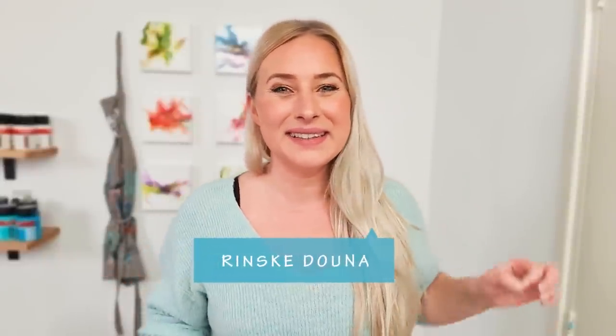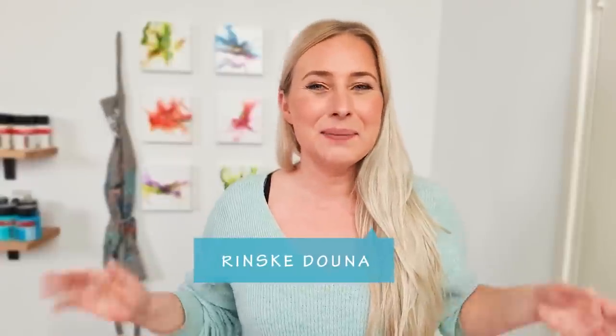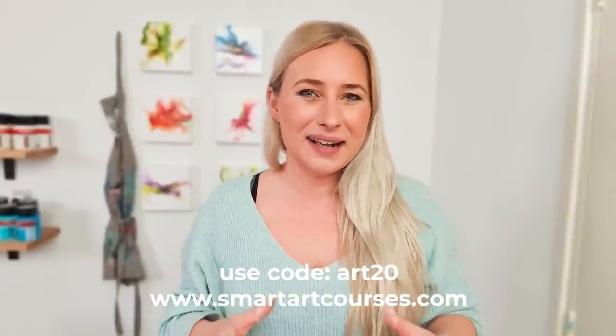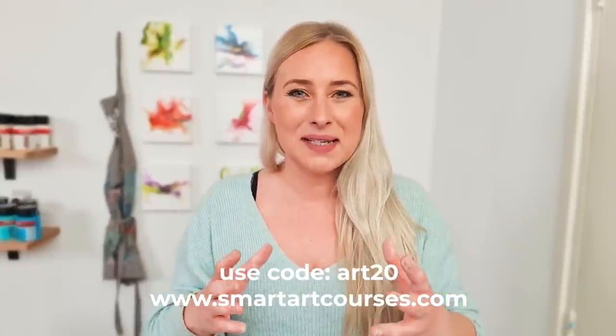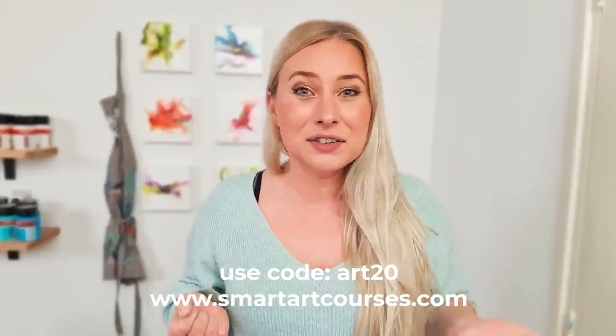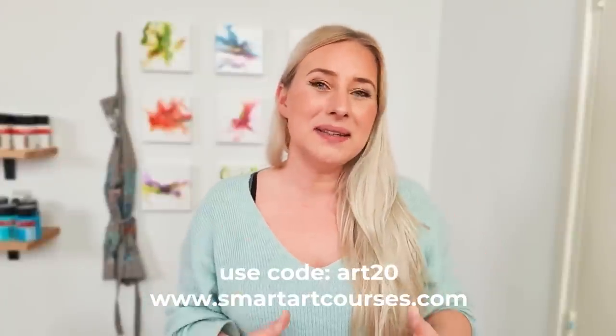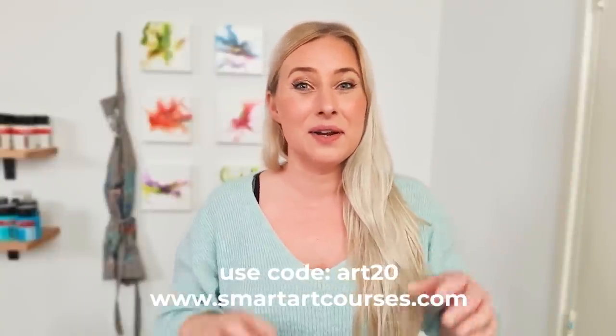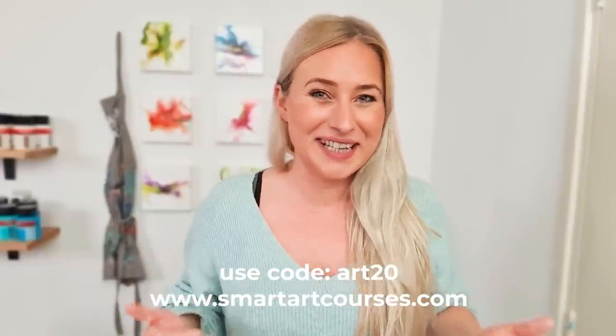Good morning, thank you for joining me again! I'm Rinske Dauna and this is my art channel. Today is a special video because I'm collaborating with Olga and Molly. We collaborated before and created a big course — an Acrylic A to Z course. If you haven't seen it, definitely go check it out. We now have a sale of $20 off until the end of this year.